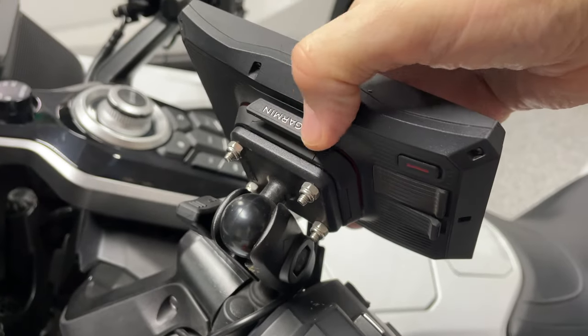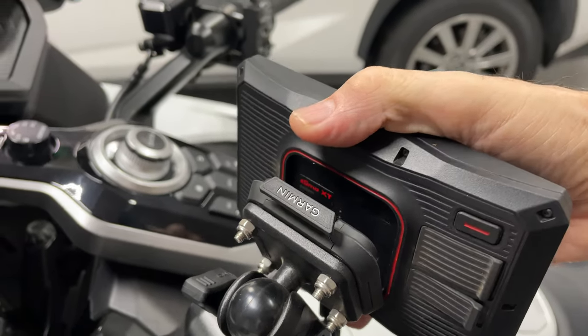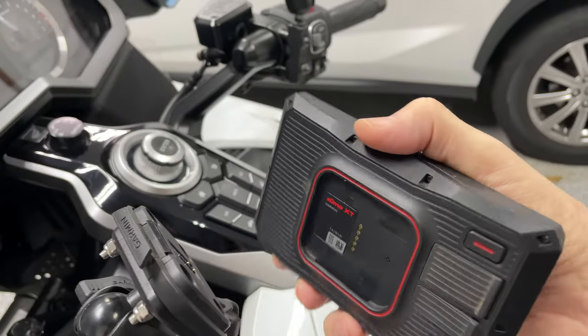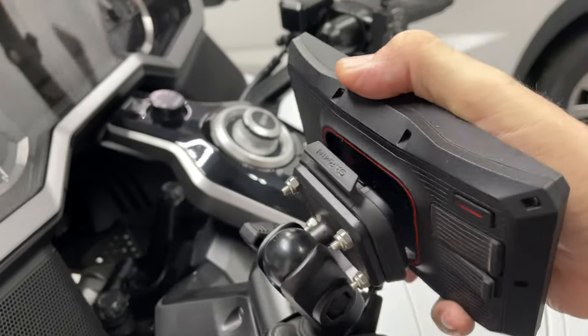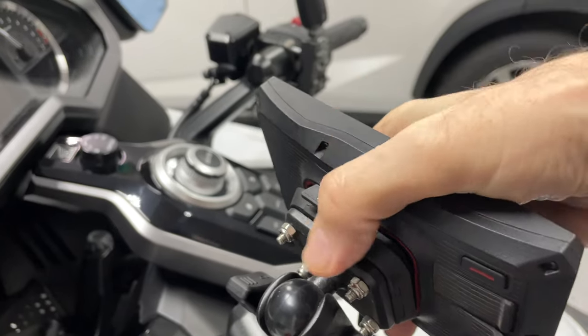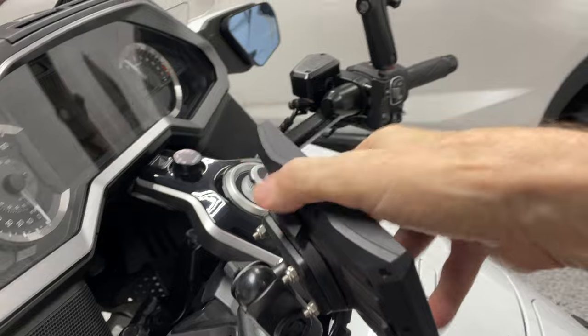Here you can see it's pretty easy for somebody to just walk up and push down on the button on this mount, and the GPS just comes right off. For this reason, a lot of owners just take this off and store it in the trunk or in their saddlebag or somewhere out of sight. So let's see if there's not a solution to this.